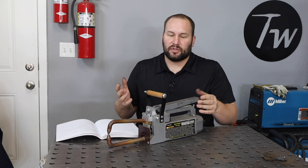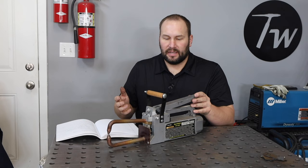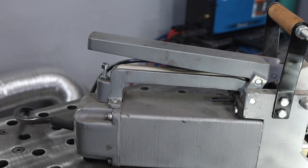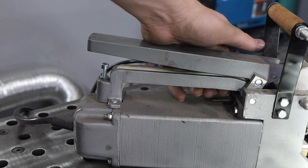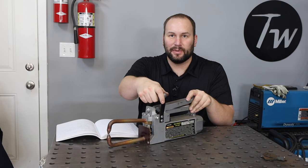Now in industry, you'll have automatic controls where it'll control the number of cycles that actually pass electricity back and forth for a given period of time. But on something like this, you just have a handle and a switch that you pull and that energizes it. So you're really up to counting yourself — one banana, two banana, three banana. That's what we're going to do here in a minute.